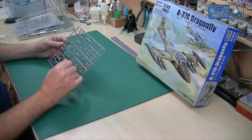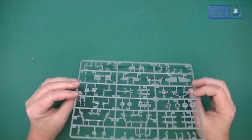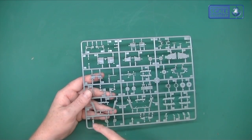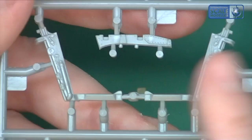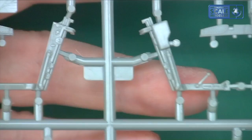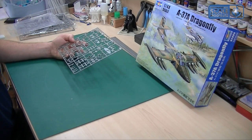We've then got a bag full of odds and sods — panels, turbines, and intake covers. The wheels are single piece, which I like; I'm not a fan of two-piece wheels. There's lots of other bits and pieces, and you've got some lovely detail on the inside of the wheel bays — really lovely stuff you can pick out on both of them. That's a really nice touch. They've really done good work there — there's no need for any aftermarket in the wheel bays.